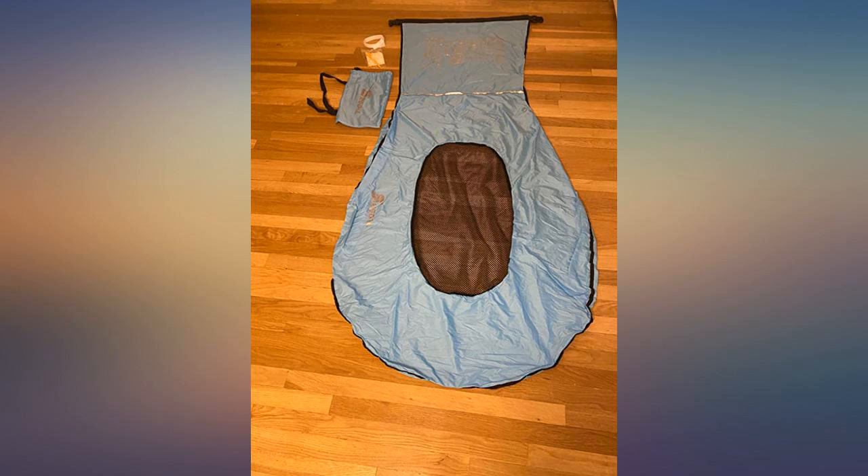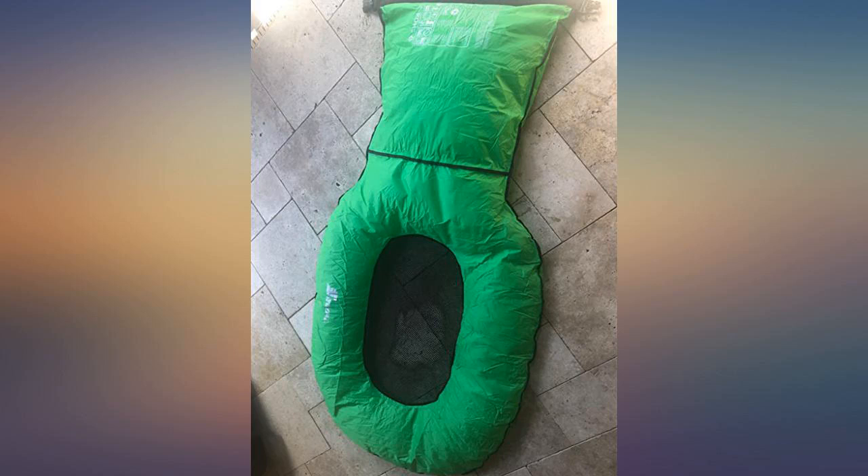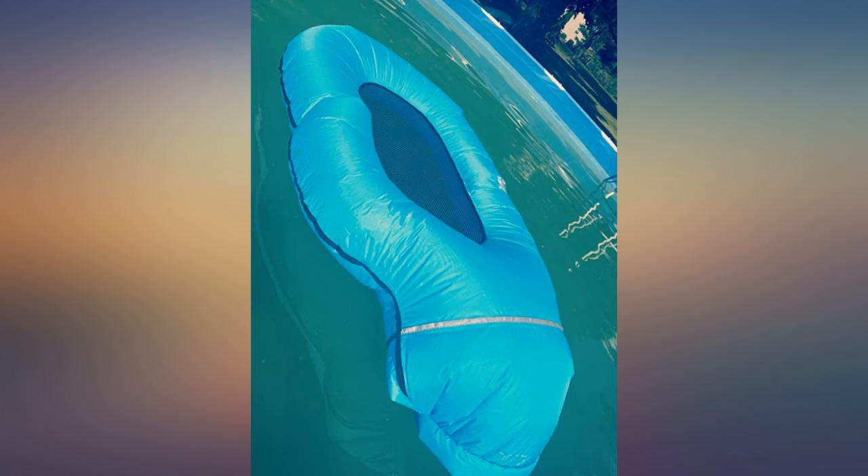My first attempt at inflating, I just stood still and used my arms to get air into it — not bad, but it didn't fully fill the headrest piece. The second attempt, I ran a few steps with it over my head, then brought it down with my arms and sealed it. Worked perfectly.